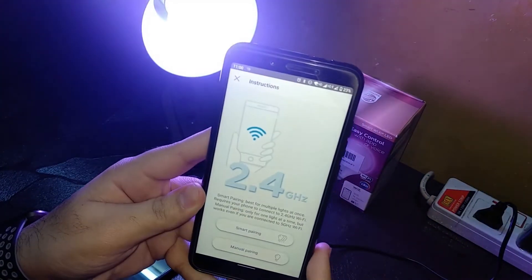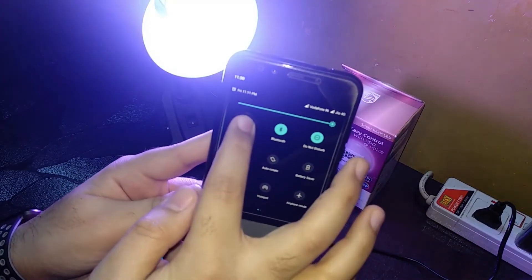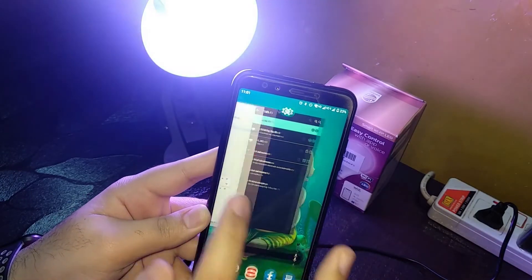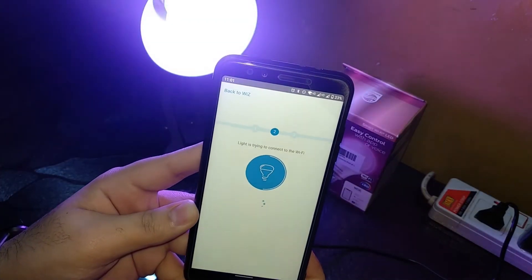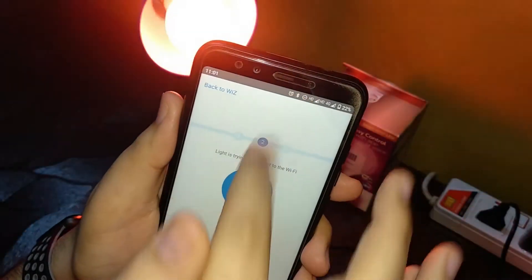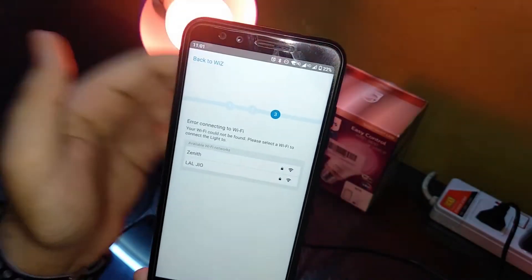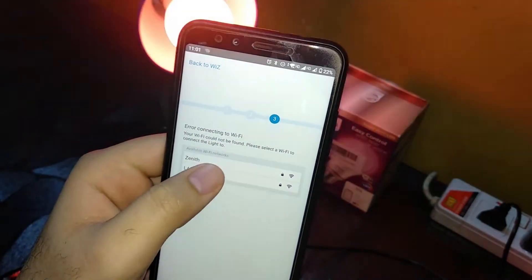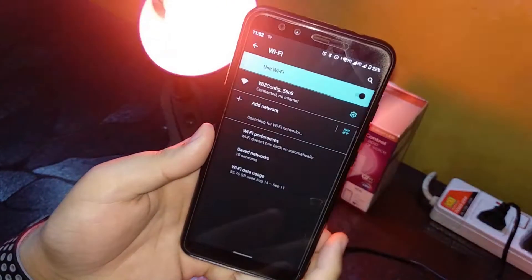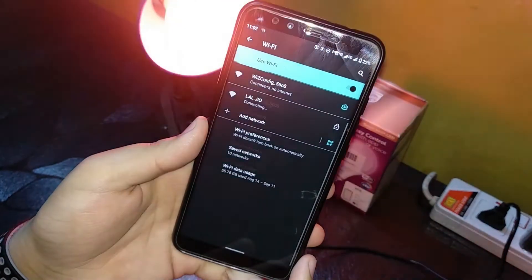Let's try the manual pairing process again. I connected to the WIZ network. It's trying to connect to Wi-Fi and says to ensure your phone is connected to the correct network. I found it wasn't connected, but it got connected again. Then it shows 'Error connecting to Wi-Fi — your Wi-Fi could not be found.' Let's click through and enter the password again — this is the third attempt.